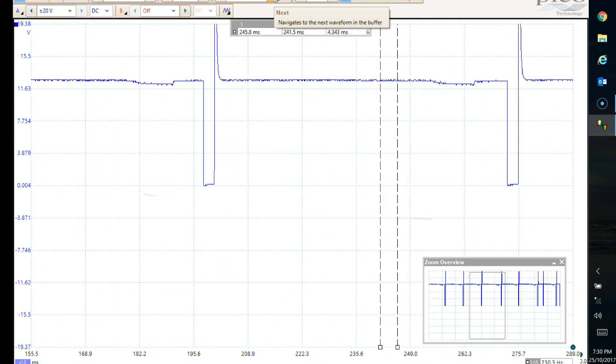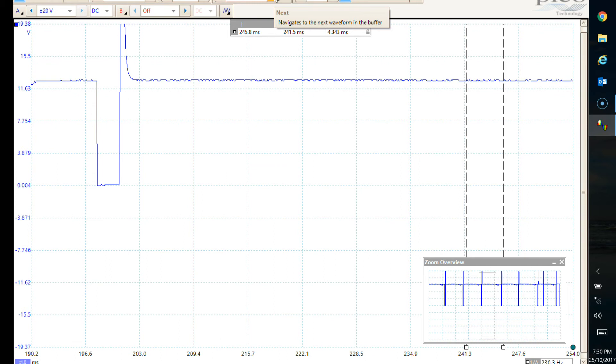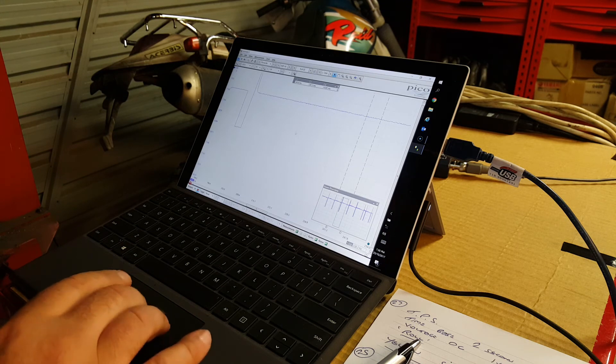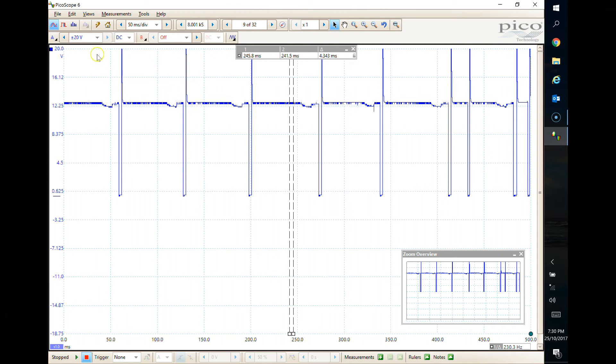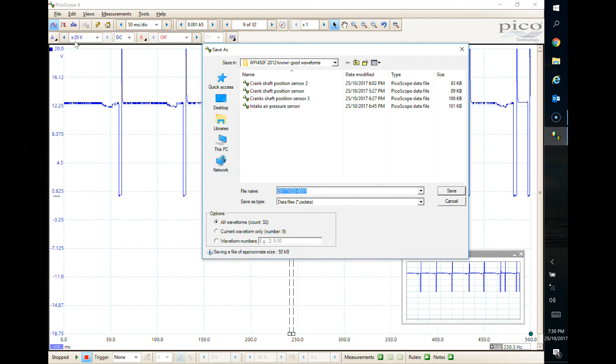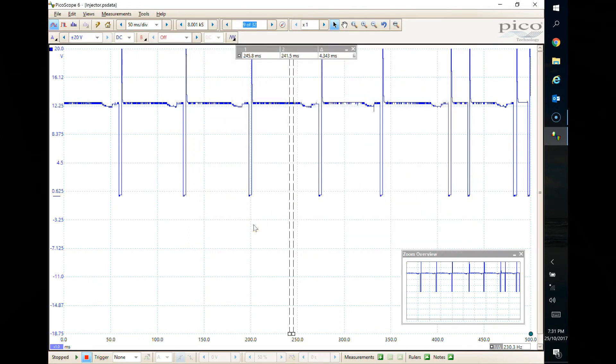If you want to save this waveform - and that's all the pages together - all you need to do is go up to File, Save As, and we'll just call it 'injector'. Save. You can then attach that file to an email and send it to anybody. They can download the PicoScope software - you don't have to buy a PicoScope to download the software - and they can view the file and help you diagnose the problem. It's pretty cool.